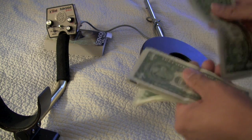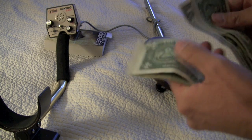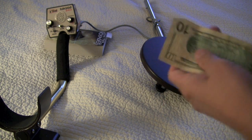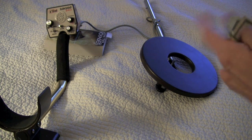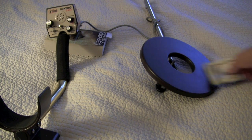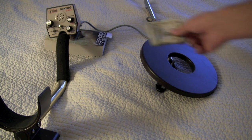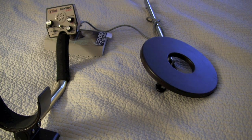One, two, three, four, five, six, seven — eight dollars. Eighteen dollars. And no metal. Except the ink. Here's your answer.